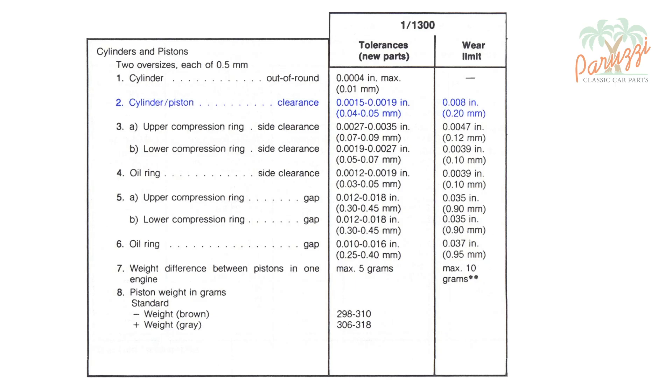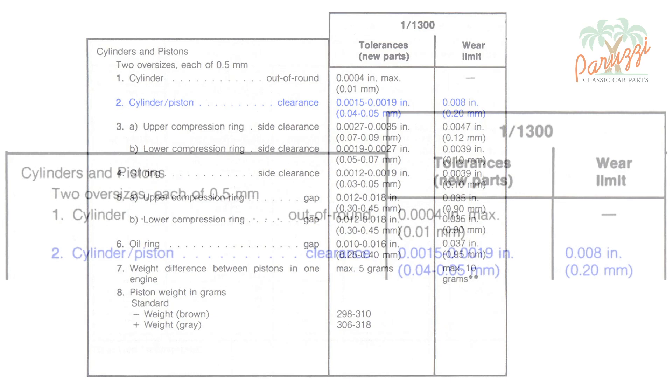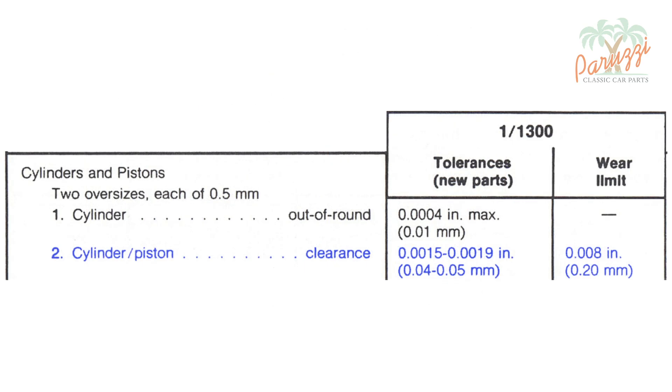The ideal piston-cylinder clearance is indicated by the manufacturer as point 2 in the table. For a new set of pistons with cylinders straight from the VW factory, the measured clearance between the piston skirt and the cylinder wall may be between four hundredths and five hundredths of a millimeter. For a used engine, the wear limit is twenty hundredths of a millimeter.